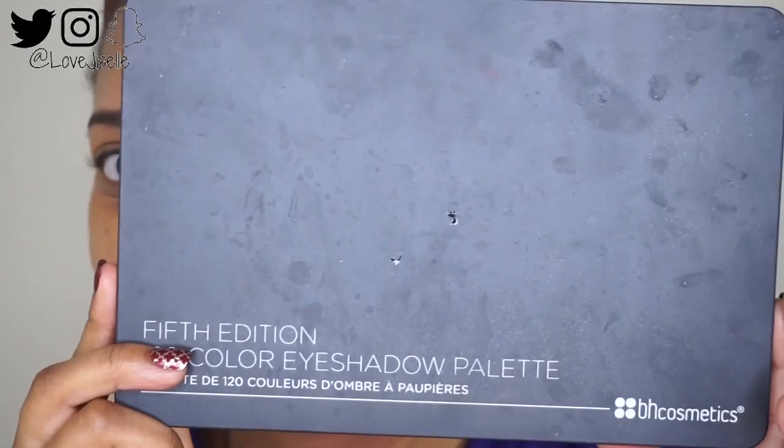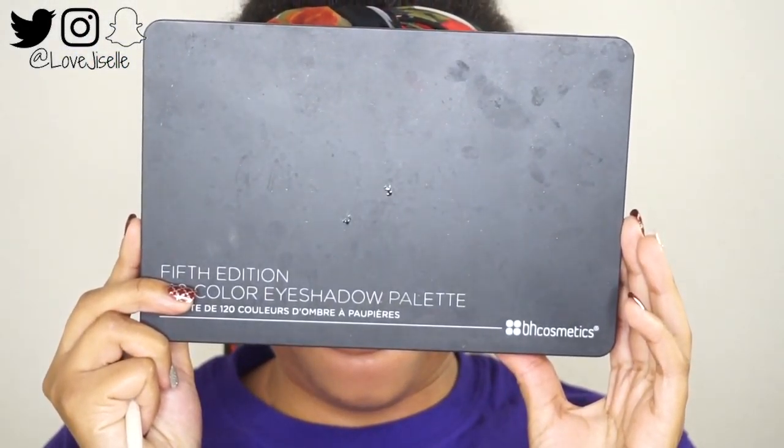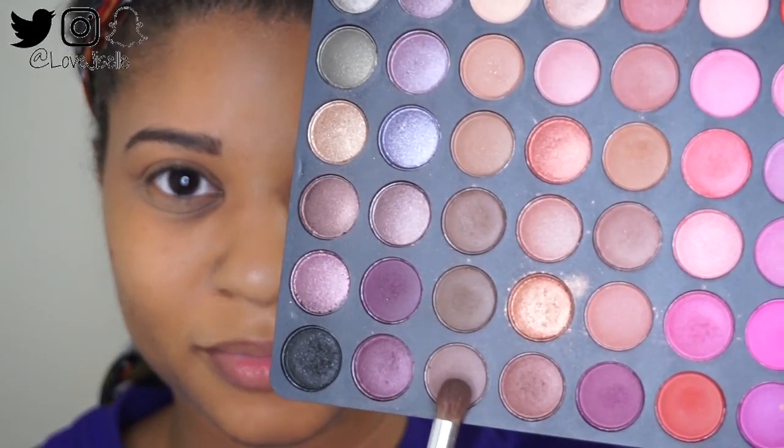I'm using the BH Cosmetics Fifth Edition palette — yes, I know, you should be proud of me, I'm not using my Morphe 350 palette. I'm just taking this brown shade and beginning to define my crease. Then I'm going in with a cool-tone brown shade and placing that on top of that first brown shade and blending it out.